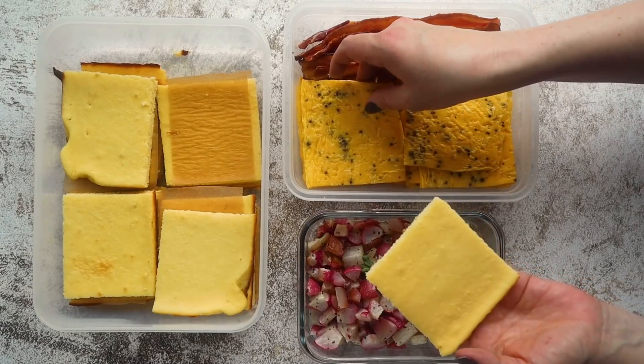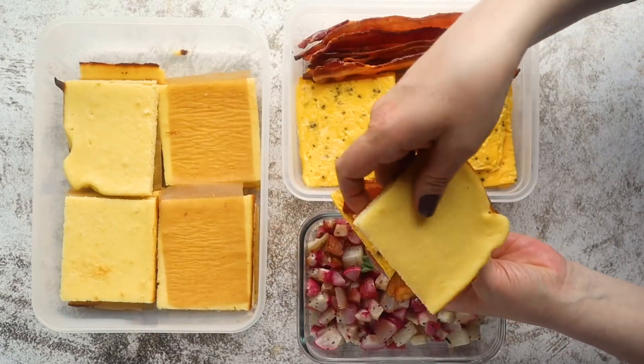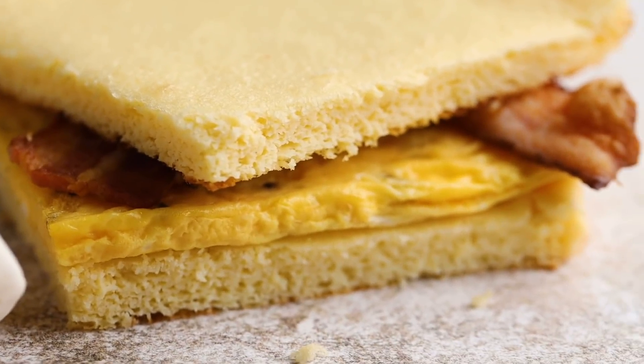Now that you have these four keto sheet pan breakfast recipes done, assembled, prepped, and in the refrigerator — now what? This is where the fun creative part comes in. You can use these to make different combinations of breakfast meals throughout the week. One of my favorites is to make a keto McGriddle breakfast sandwich — just take two of your pancakes, put an egg in there, some bacon, pour in some sugar-free maple syrup, and you have an easy keto breakfast sandwich.